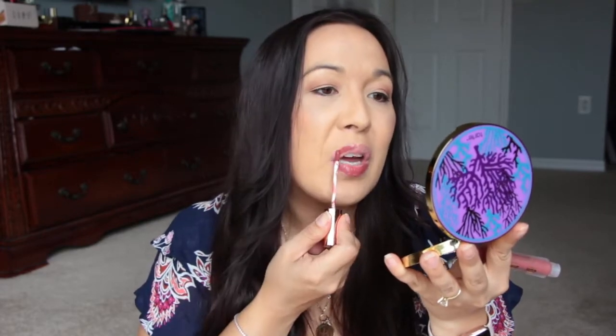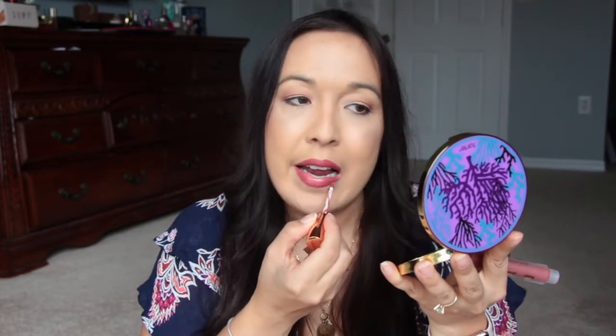Let me use my little mirror here that I got from Tarte. Okay, so that's a pretty color. I kind of like the light color I had on for the day today, but this is pretty. I don't think I would wear it to work because it's a little bit too dark for my taste. It's not bad, it's pretty. Actually, let me just leave it on and see how it dries down. She said she did not like the way that it wore.